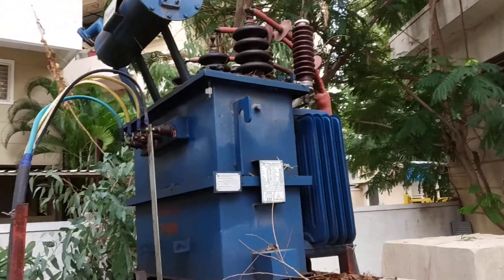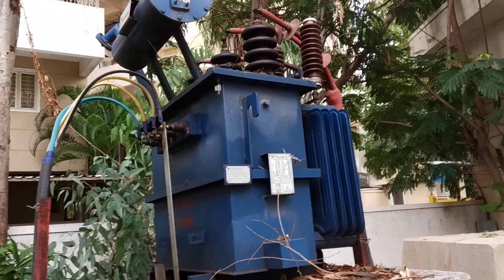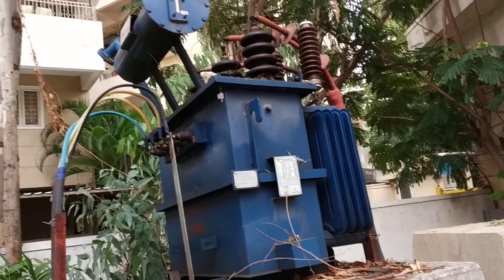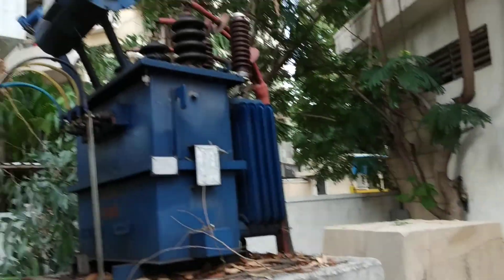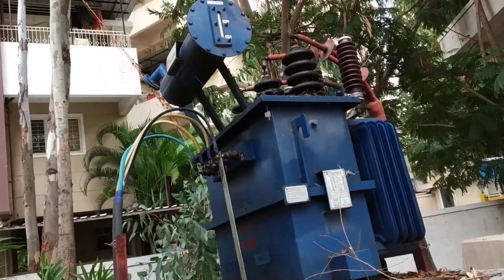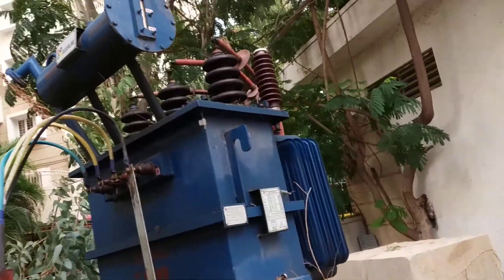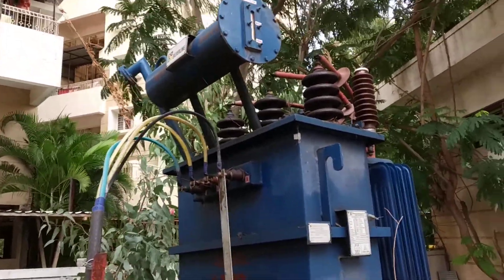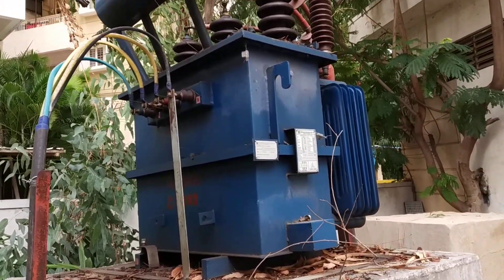This transformer is used for one substation or switching center, but it can serve small cities or areas. You can see the cable is totally underground. The working principle of the transformer is based on mutual induction.